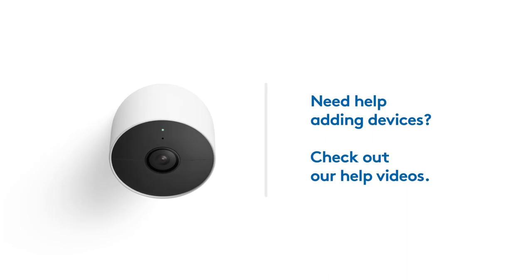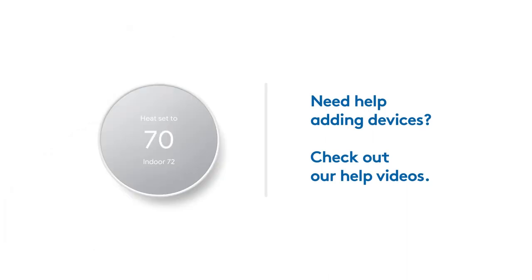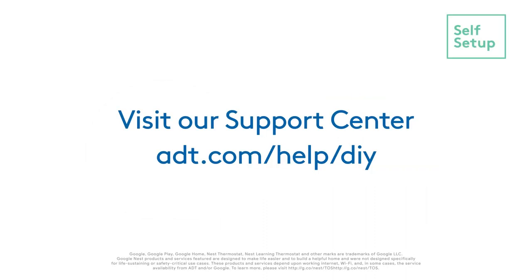Check out our additional videos for help setting up your Google Nest Cam, Nest Doorbell, Nest Thermostat, and Nest Learning Thermostat. Need more help? Visit our support center at ADT.com/help/DIY.